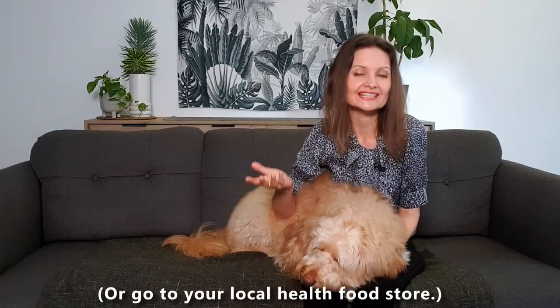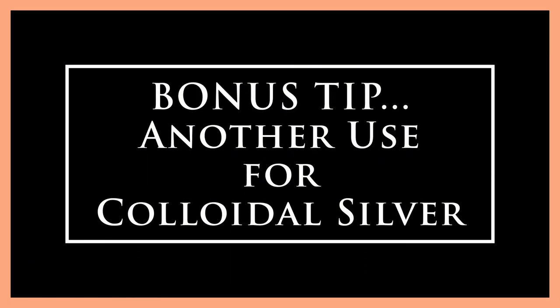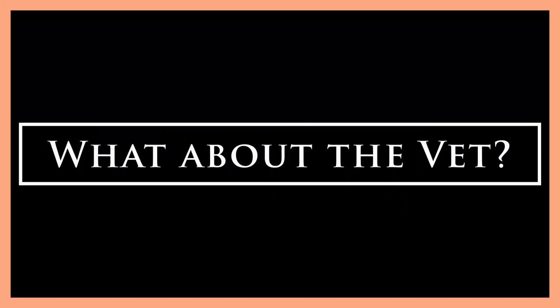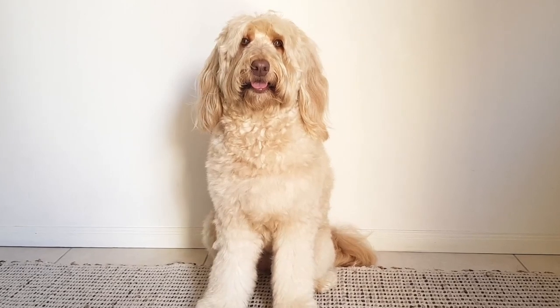I'll leave a link below to the colloidal silver products I use if you're interested. As a bonus tip, you can also pour a bit of colloidal silver over a wound to clean and disinfect it — this helps prevent the spread of infection. Colloidal silver is made from clean distilled water and won't sting your dog. Do bear in mind that I still advocate going to the vet if the eye problem is active, but at the very least it gives you something in the first-aid toolkit that you can act on right away, and at times even clear up the problem before you get to the vet.